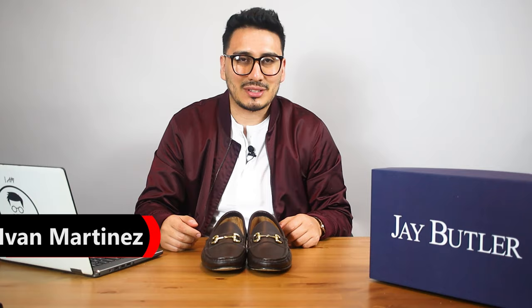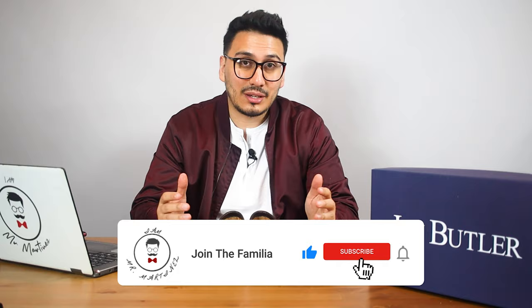Jay Butler — I think you've won me over. What's going on familia, welcome back to the channel. If it's your first time here, my name is Ive Martinez, otherwise known as Mr. Martinez. On this channel we talk about men's style, men's lifestyle, and everything in between, including reviews.